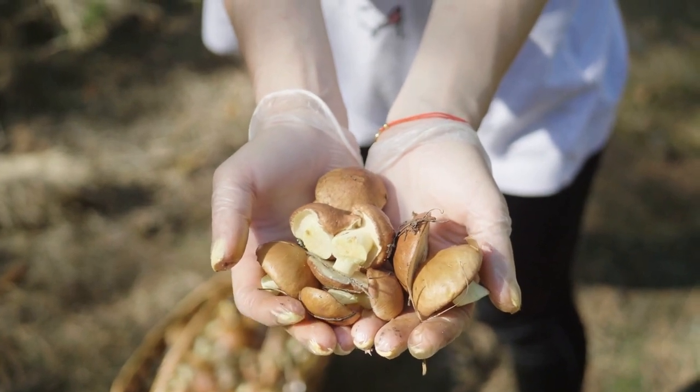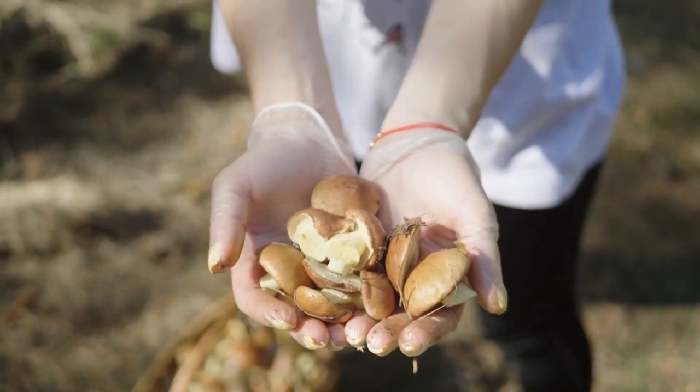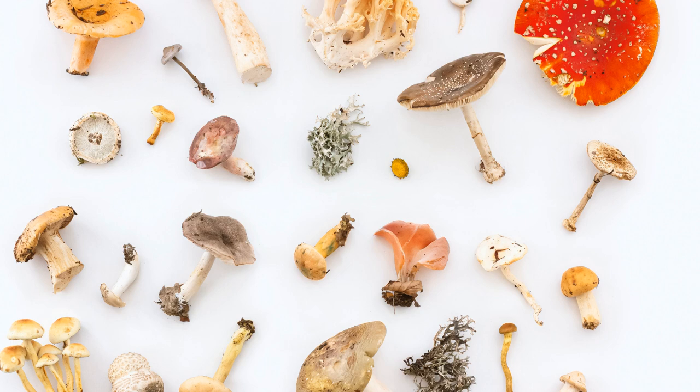Once dried out, certain species of mushrooms don't rehydrate as well as others. Likewise, some types of mushrooms are more fragile than others and are less heat resistant, meaning their spores are destroyed when exposed to lower temperatures than other mushrooms.